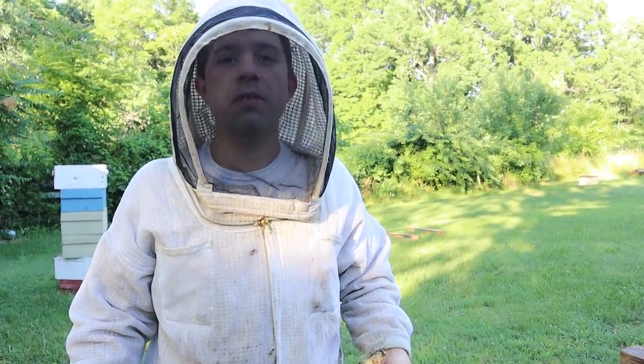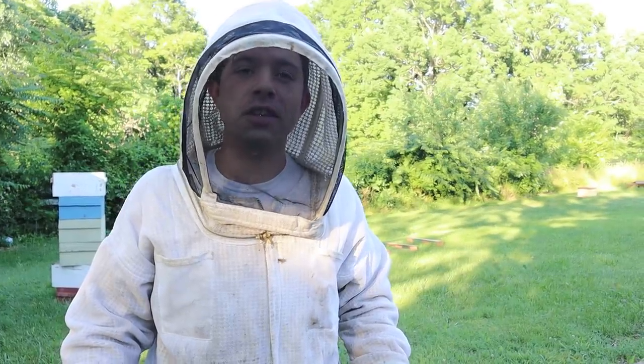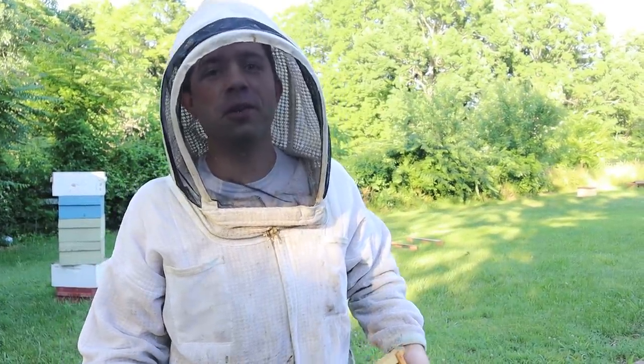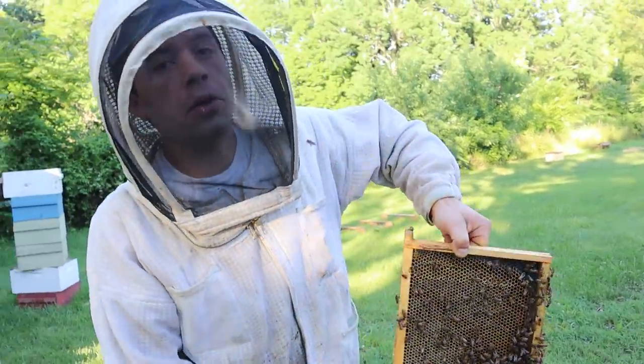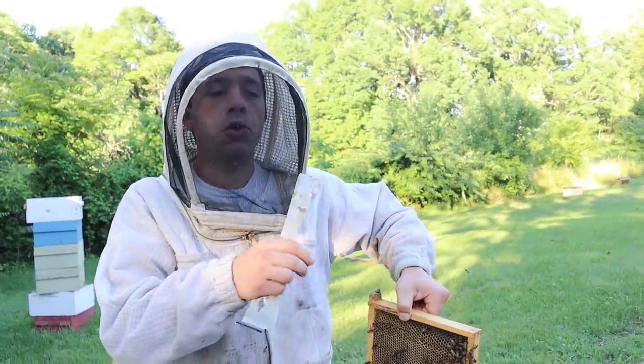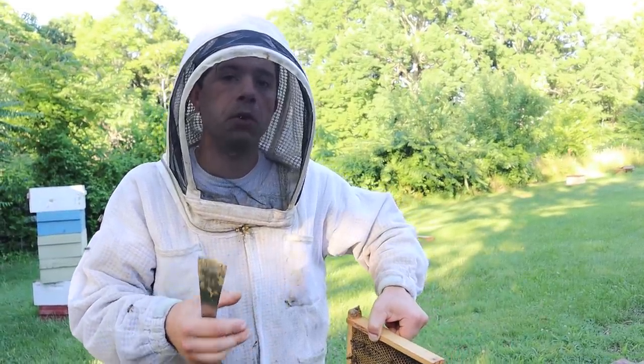We can do something funky and it'll love it, and we'll do something that's really nice and it just gets ignored. Anyways, in that video — I'm going to leave that link up here — we had a pretty rough-looking frame. It had a lot of moldy bee bread from last season. The comb was only one year old.